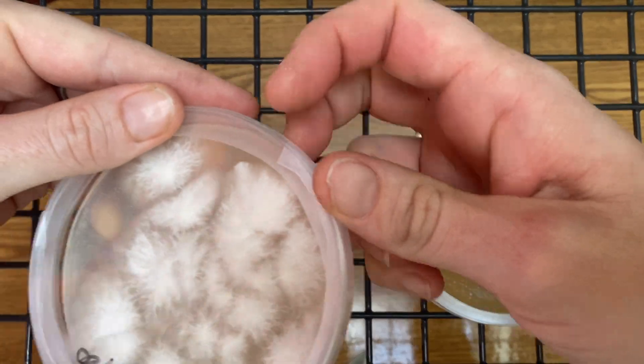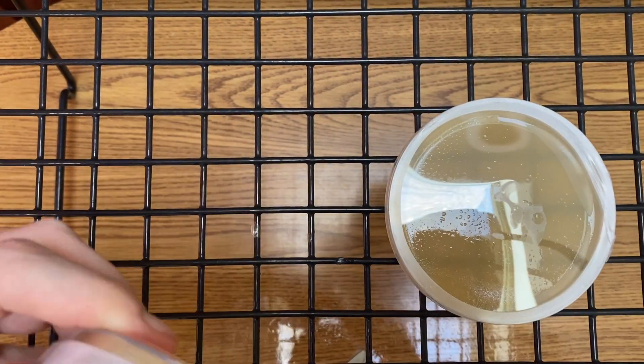Hi, Ashley here, and today I'm going to show you how to transfer rhizomorphic mycelium.